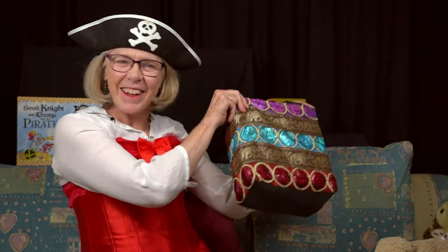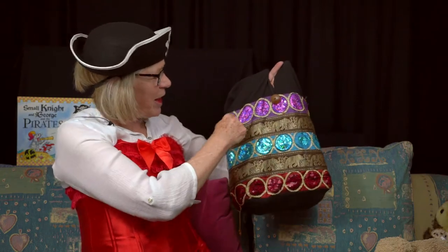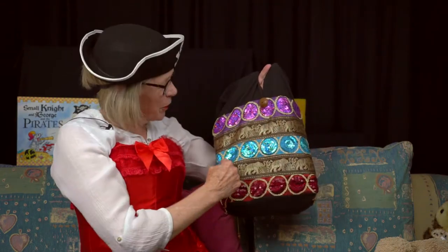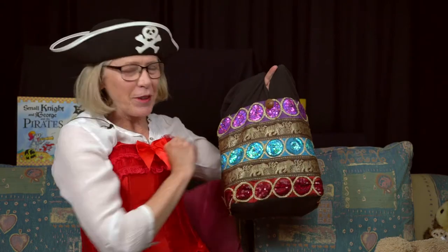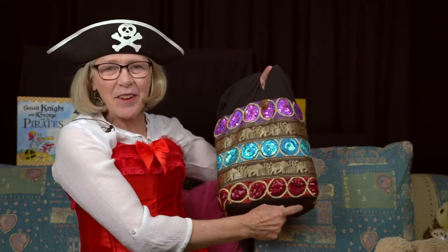Let's get out my story bag and we'll ask Peter. It's my bag — my bag with purple circles, golden elephants, blue circles, golden elephants and red circles.